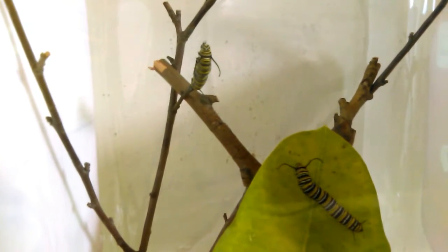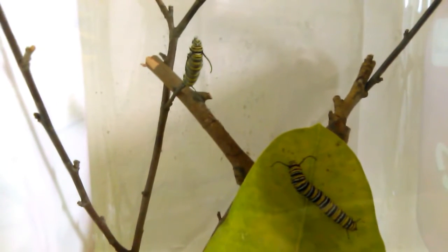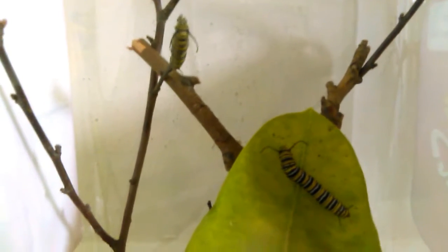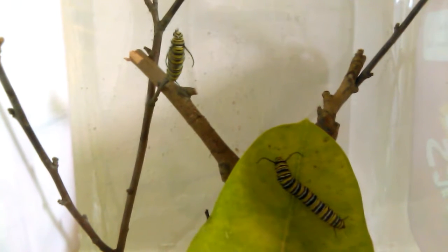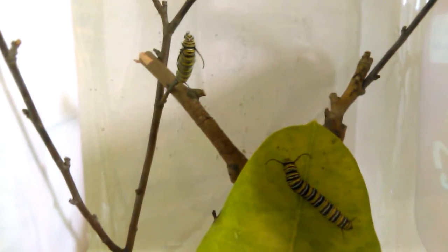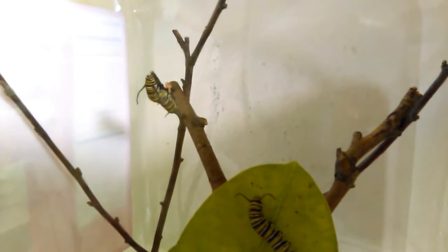They should have been in chrysalis for three to four days by now, but they're just hanging out and haven't eaten for a few days. Hopefully they're just slow at getting into their hanging J position. Hopefully they'll go soon so we can get them out of here in decent time before it gets too much colder. This one is hanging out up there on the little branch.